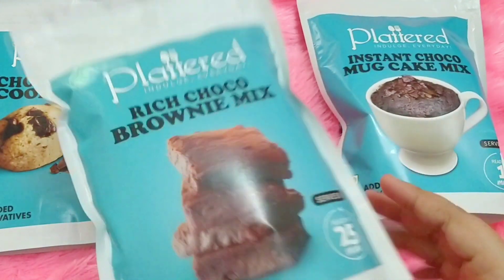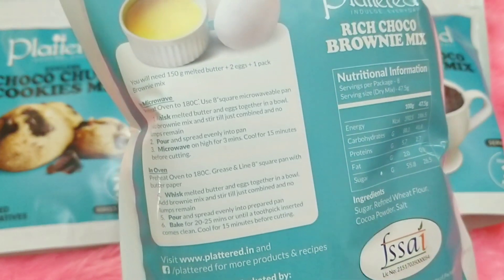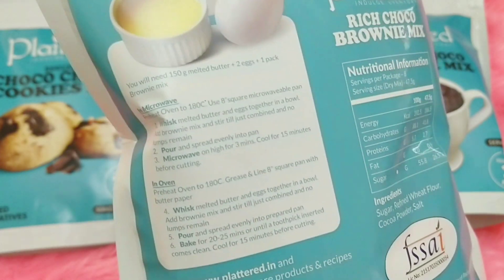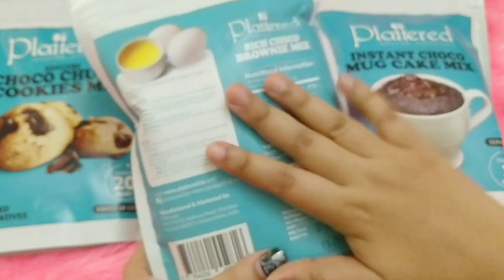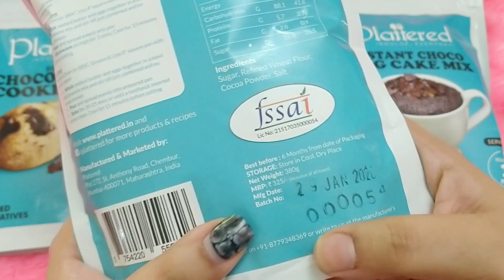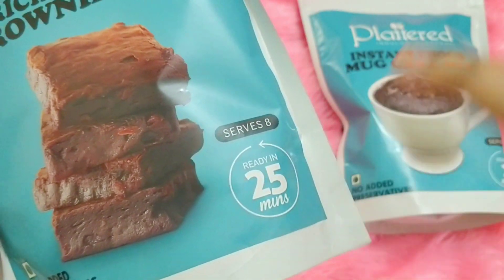The second one is the rich choco brownie mix. I have not tried it yet because I need to preheat the oven — I wasn't at home. For this, what you need is 150 grams of melted butter, two eggs, and this entire pack of the mix. The price is 325 rupees, you can make eight brownie pieces, and the total time is just 25 minutes.